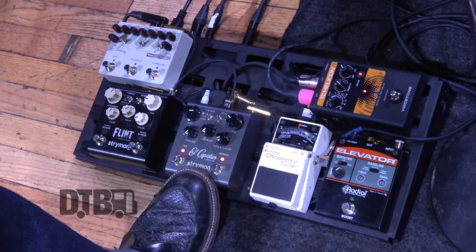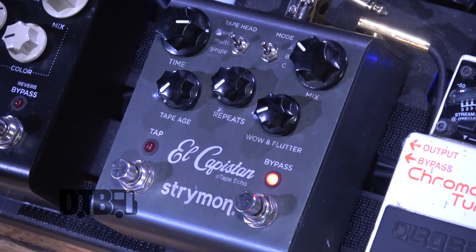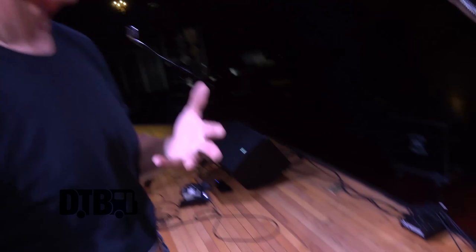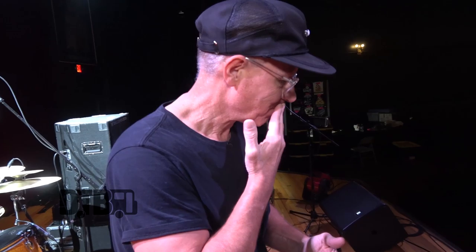Then it goes over here to this Strymon El Capistan. All us rockabilly guys have to have a delay. I don't know if I need a $300 delay, but it's nice — I like it a lot. It also has a little bit of reverb in it. That one-slapback rockabilly sound — we like to mimic the Ampex tape recorder sound Sam Phillips and others made popular, which is a slapback at about 160 milliseconds, just one repeat.